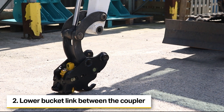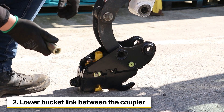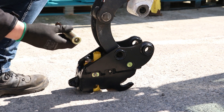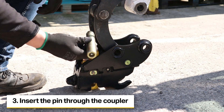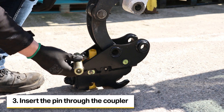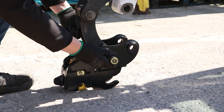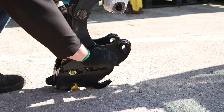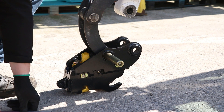The next stage is to lower the bucket link in between the coupler — this is the easiest way to mount it. We can then insert the pin. Take care not to put the pin on the ground, as this will bring up debris with the pin and then you'll put that into the hardened bushes on the inside of the link. For this you may need a soft face mallet and a bar just to drive the pin through.